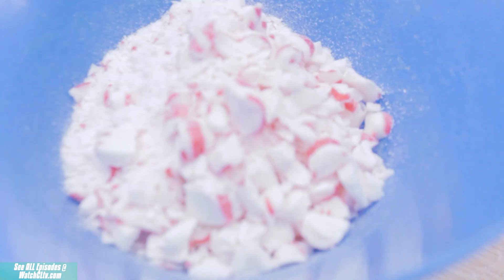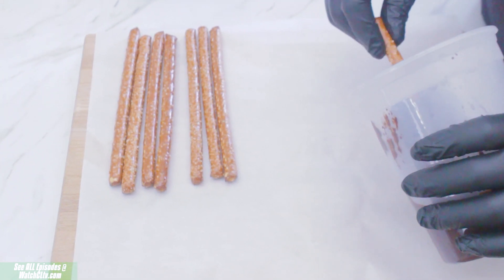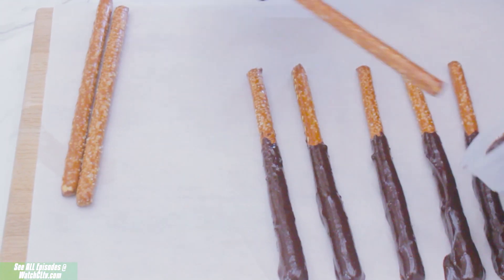Once you've got those ready, you can start dipping your pretzels into your chocolate and then layering them out onto a piece of parchment paper, making sure they're all nice and coated with just a little area to grab onto.